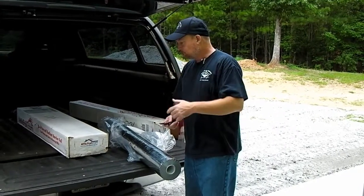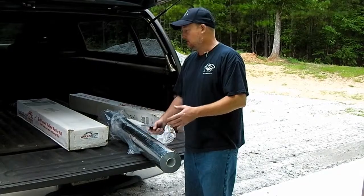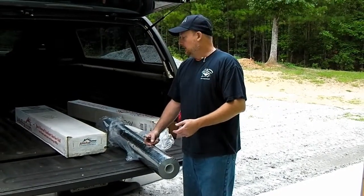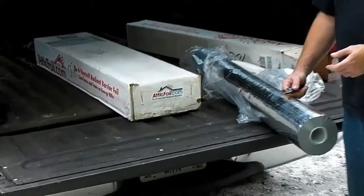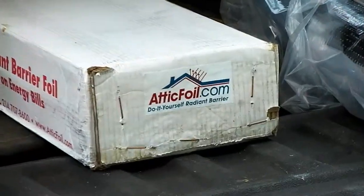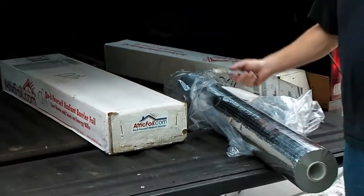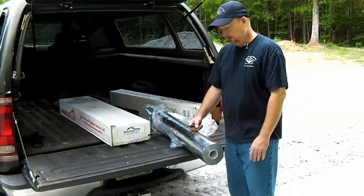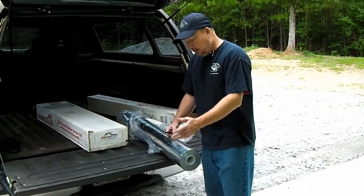I did a lot of research. There was a lot of product that's very expensive and a lot that's very cheap — this kind of fell in the middle. It's by AtticFoil, at AtticFoil.com. I won't endorse nor say anything disparaging about them at this point because it really just comes down to: does this perform like I expect it to?